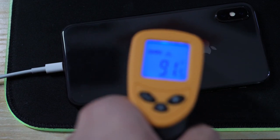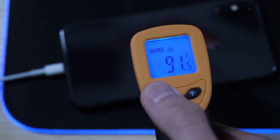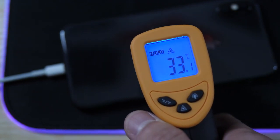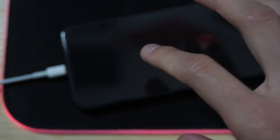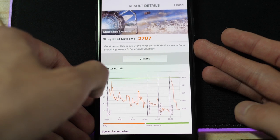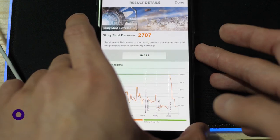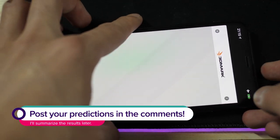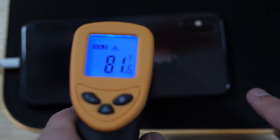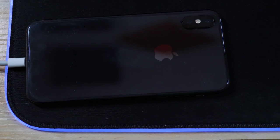Now we're going to let it return to the base temperature of 81.6 Fahrenheit before we conduct the second round of tests with the case. Looking at those benchmark numbers again: 2707 as the score with the naked iPhone, no thermophene layer. We'll see if there's any difference with the case applied. And we are back to 81.6 degrees Fahrenheit, 27.6 Celsius — it has returned to base temperature, which is good. Now we can conduct the second round of tests.